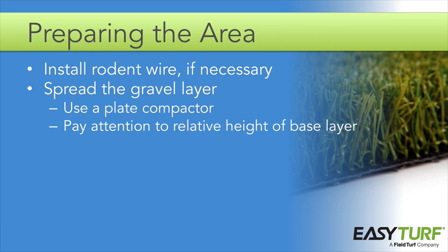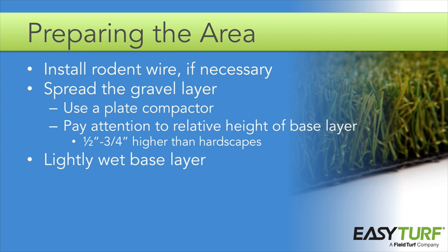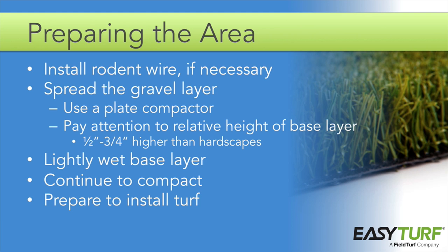Pay attention to the relative height of the base layer, especially next to sidewalks, driveways, patios, or other hardscapes. The top of the grass should be ½ inch to ¾ inch higher than any adjacent hardscape. Measure the height of the grass blade and subtract ½ inch to determine how far below the top of the hardscape the base should reach. A smooth, slightly crowned grade gives the most natural appearance. Lightly wet the base layer and continue to pass the plate compactor over it until you have reached a compaction rate of 90%. When dry, the project area should be smooth and firm to ensure there are no unwanted bumps under the artificial grass. Once the base is spread, compacted, and graded — properly aligned with the edging and at the proper height next to hardscapes — you are ready to install the turf.